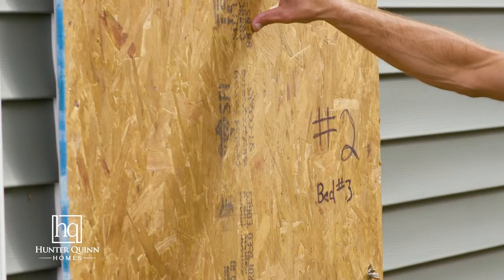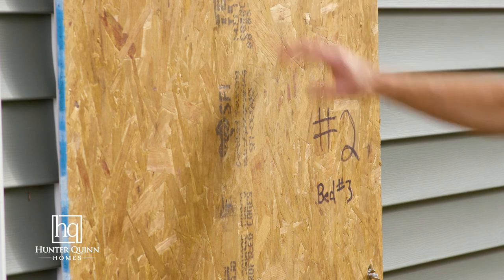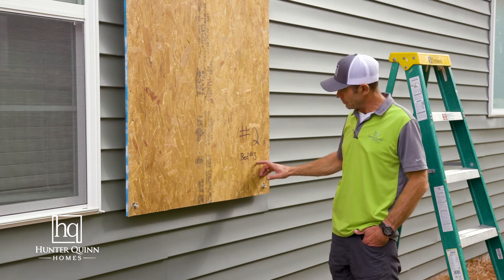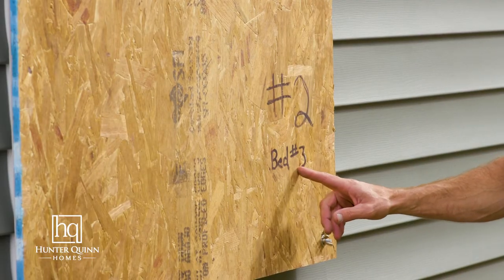These panels should be marked or labeled from your builder, with each corresponding panel matching a corresponding window. If they are not labeled, once you place them on the window, be sure to mark their location. For example, this is panel number two at bedroom number three.